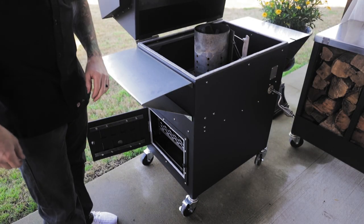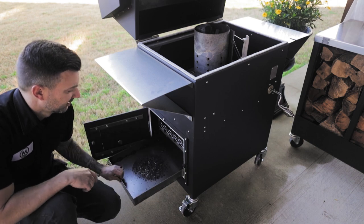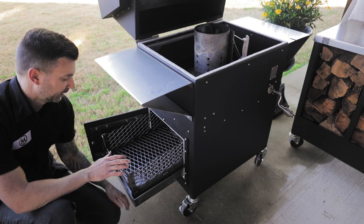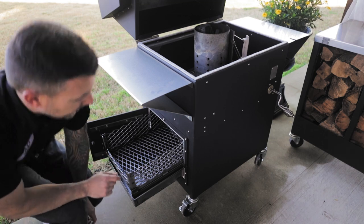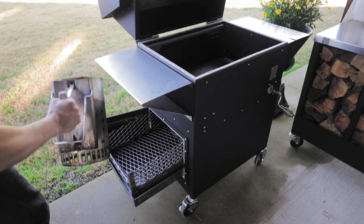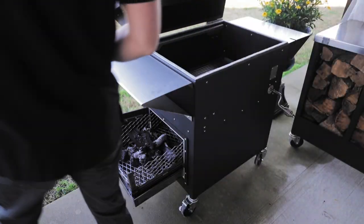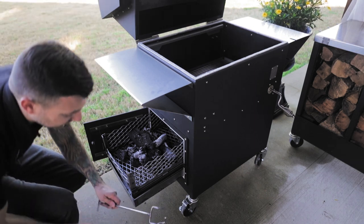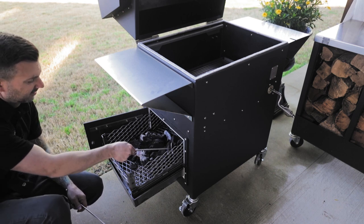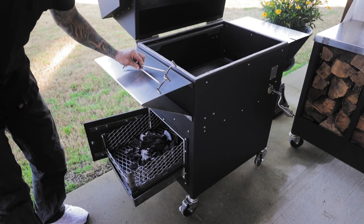Now that the charcoal's been going for a little bit, it's ready to be dumped in. Take your ash pan, slide it out like that, take your firebox basket and set it just like that — so now you have a complete cover underneath your firebox as you dump your charcoal in. Take your chimney and pour it right in. Now you can take your grate removing tools and move your charcoal around. If you want to add more charcoal, you can do so at this point.